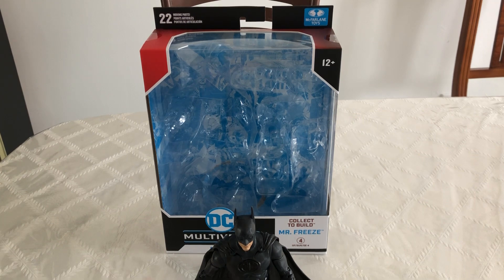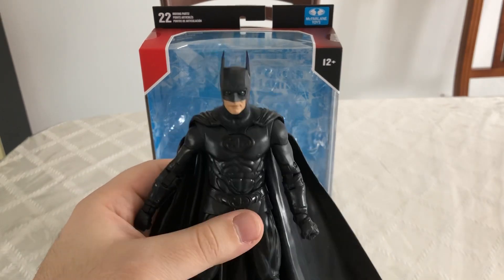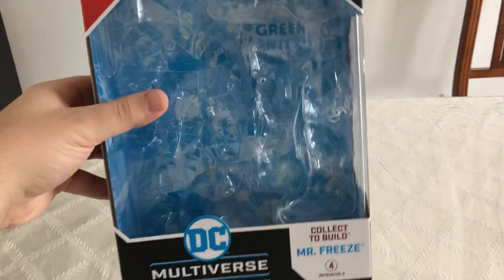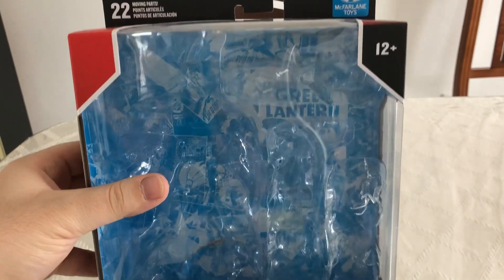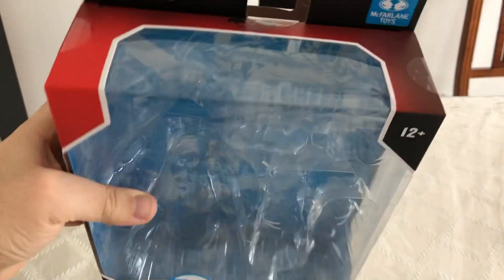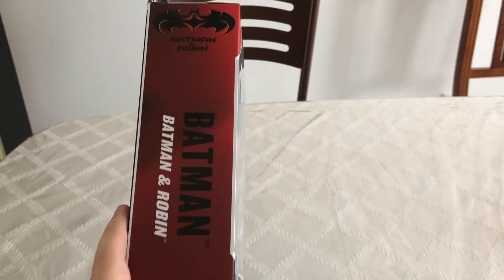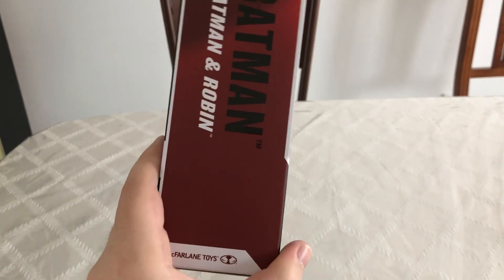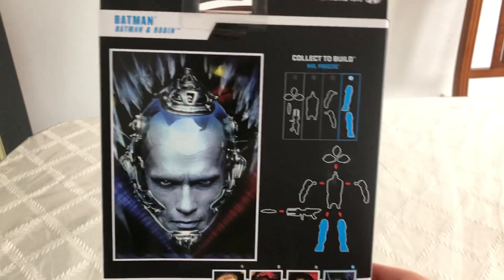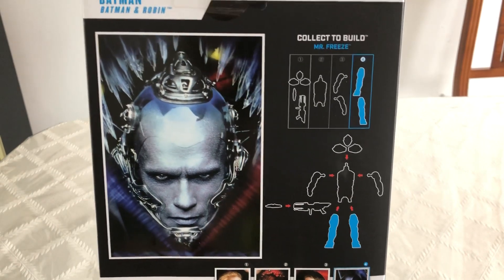This figure I think is actually really cool. I just picked him up, but before we look at Batman himself, I want to take a look at his packaging. It's pretty much the same as all the other DC Multiverse figures, but what's really cool is you've got the Batman and Robin logo right there, and it's in red just like it is in the movie. On the back here we've got a nice shot of Mr. Freeze with his collect-to-build Mr. Freeze.